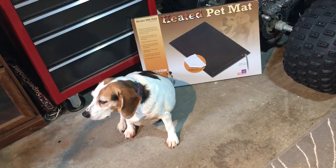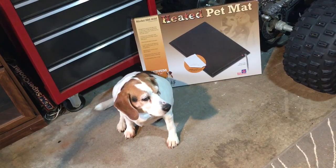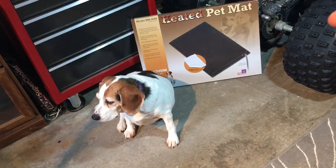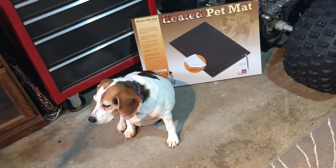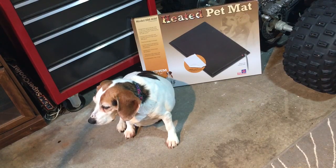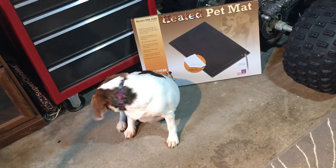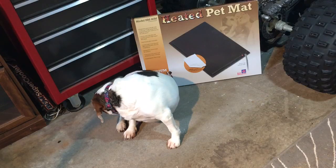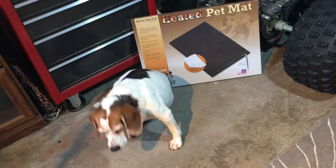I wanted to show you a cool little product from Farm Innovators — it's a heated pet pad. If your dog likes to hang out in the garage like my dog does, sometimes they're always on the cold floor. My beagle is probably about 10 years old and she has arthritis once in a while. I picked up this heated pet pad and I'm going to take it out of the box and plug it in and show you what it's all about. I can leave it out here in the garage when I'm working on my ATVs or the Jeep or whatever, and she won't be so cold.